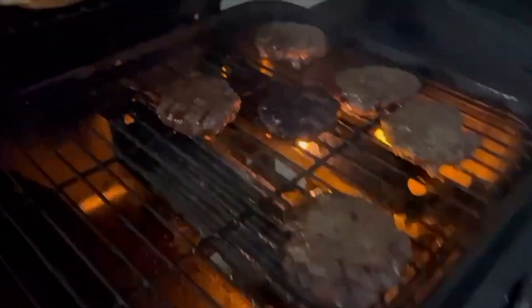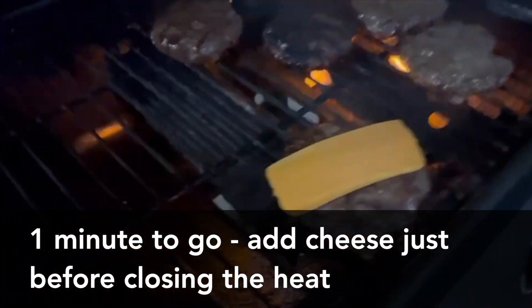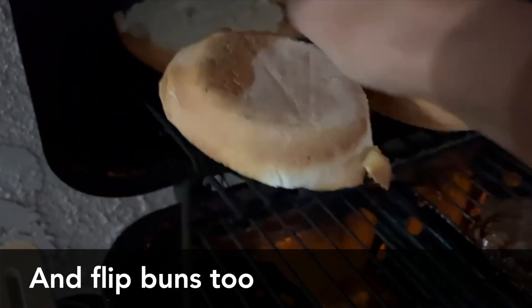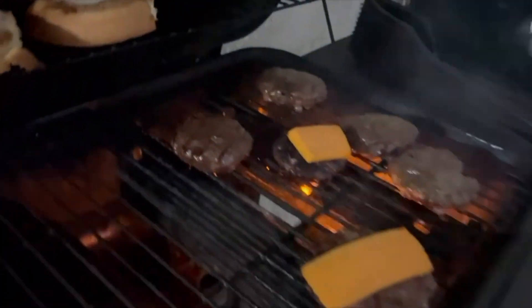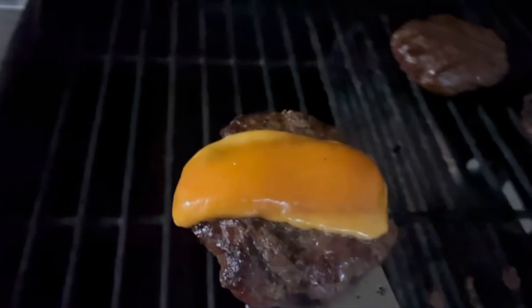When the burgers have about one minute more left to cook, this is a great time to add the cheese so it's nice and melty, and flip your buns too. Check that out — perfection!